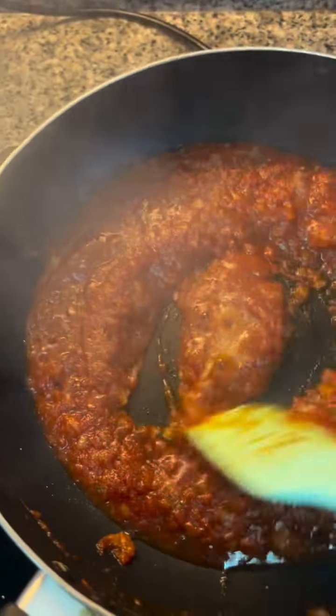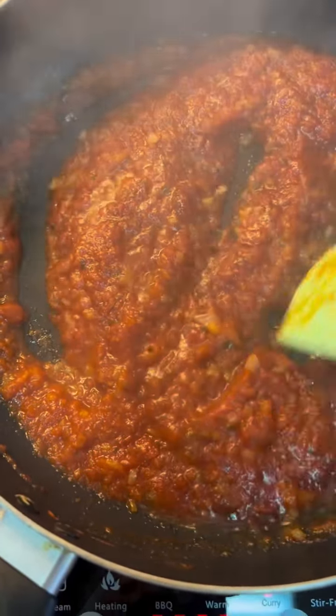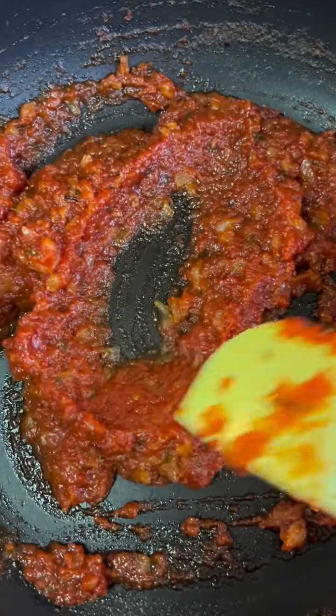Add in your seasoning salt. While we cook it for a long time, you want that bitterness to go away.